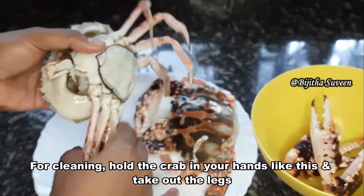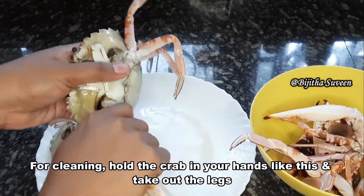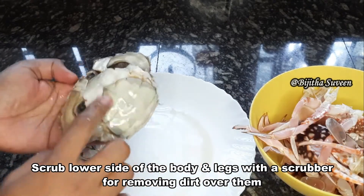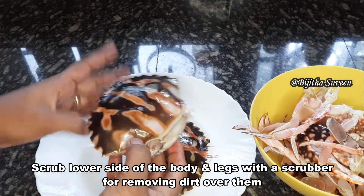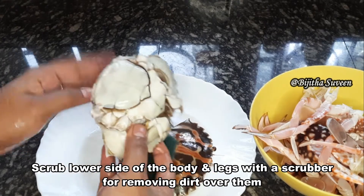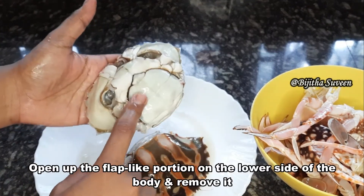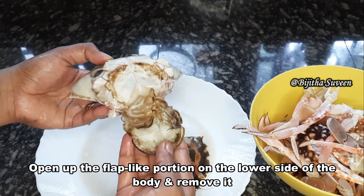Make sure to use the scrub as well. You can scrub in the front of the face.